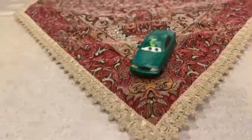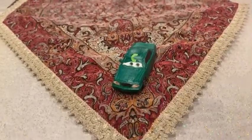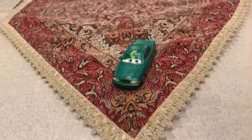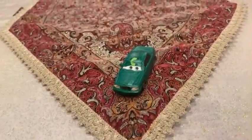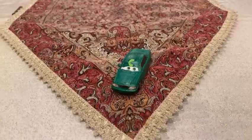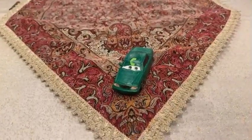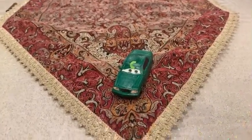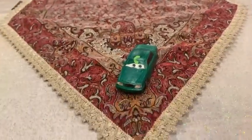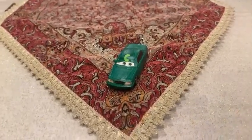Hey dudes, this is Sam from Sam the Bounty Hunter. Today we are going to be looking at another Disney Pixar Cars diecast — specifically a fan-made custom. We are going to be looking at this sedan fan, who is the big fan of Chick Hicks, and we are going to be looking at Samuel Racing Tire.